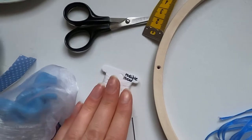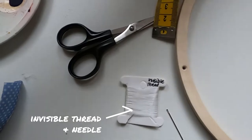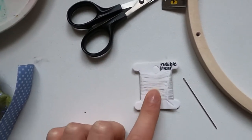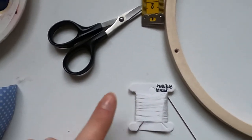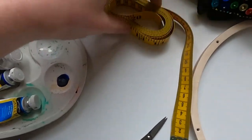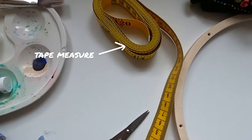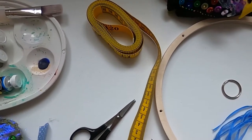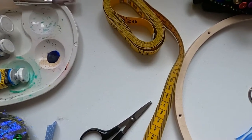I've also got some invisible thread and a needle — the invisible thread comes with your kit — and this is what we're going to use to hang the fish so that they really do look like they're floating. I've got a pair of scissors to cut the thread and the ribbon, and a tape measure so we can measure out the organza ribbon to make sure it's the same length and hangs evenly.